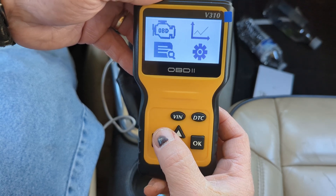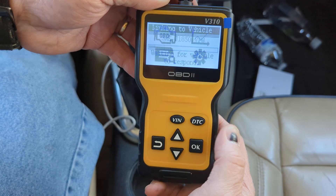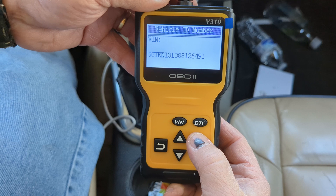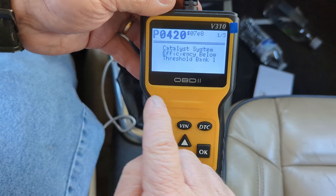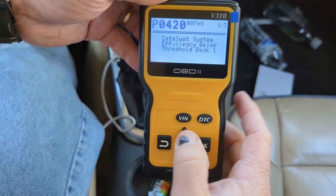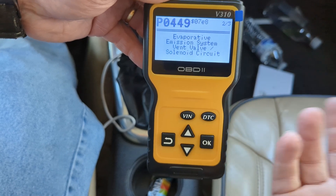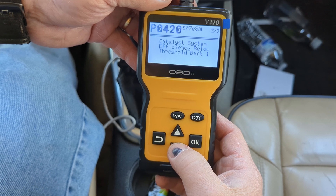So here on the main screen, we have two buttons: we have a VIN and a DTC. For VIN, we can hit it and it'll display the VIN of our vehicle — so that's handy. We can also hit the DTC button and go right into the codes. So we have a PO420 — catalyst system. Looks like we have three codes up here: PO420, PO449 EVAP because it's a GM and well, it has EVAP codes. Number three is a PO420 again.